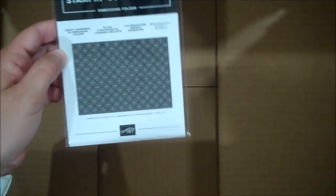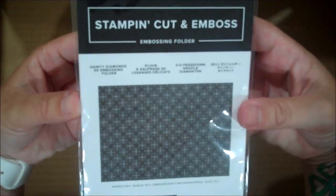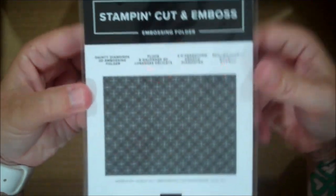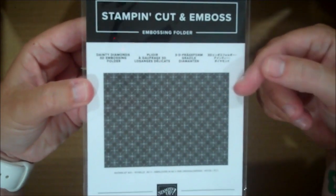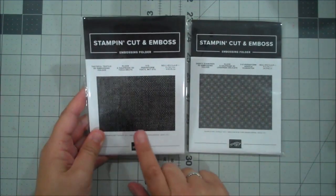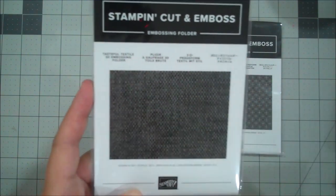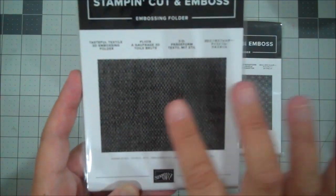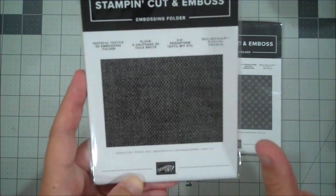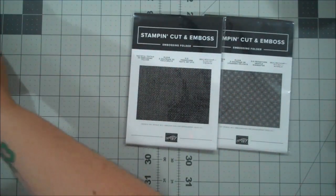We have a new Dainty Diamonds 3D Embossing Folder. Such an inexpensive way to create dimension and texture on your projects. Here's another embossing folder — the Tasteful Textile. This is absolutely going to be one of my favorites — I've used it a ton already. One of my favorites is our Subtle Embossing Folder, and this one is just like that. I feel like it can be used on any type of project just to give you a little bit of texture. That is going to be for sure a favorite.